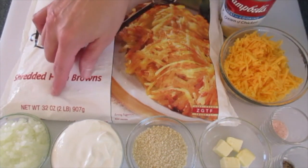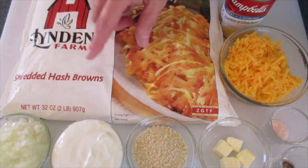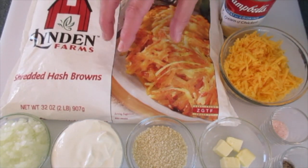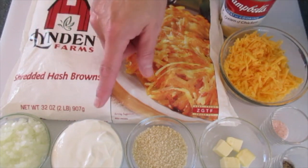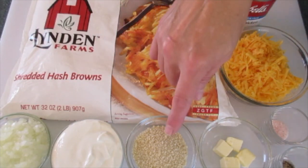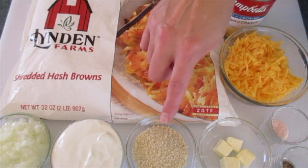The ingredients you're going to need is a 32-ounce bag of frozen shredded hash browns. Put these in the refrigerator the night before making this dish so your potatoes can thaw. You're going to need 1½ cups of finely chopped onions, ⅔ cup of sour cream, 1¼ cup of panko crumbs — or you can substitute with crushed corn flakes or crushed buttered crackers.